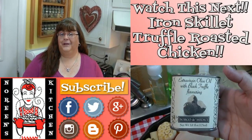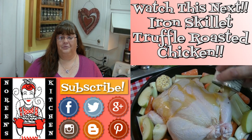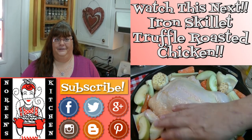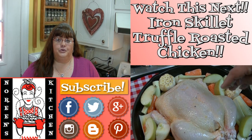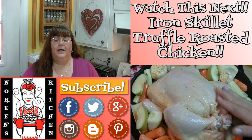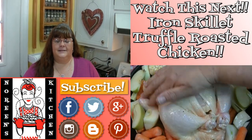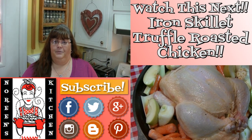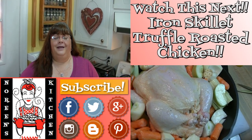Thank you for joining me in my kitchen today. I hope you liked what you watched. If you did, please consider hitting the thumbs up button and giving me a positive rating. Also make sure you hit the subscribe button if you're not already a subscriber so you don't miss out on any of the fun we have here in the kitchen every day. You can also follow me on Facebook, Twitter, Pinterest, Instagram, Google Plus, and Blogger — I have a blog over there. Don't forget that every recipe you see me do here on YouTube — with the exception of a few earlier ones — you can access at my website, NoreensKitchen.com, where you'll find printer-friendly versions. I hope you enjoyed it. Thank you for stopping by. Until next time, happy eating!